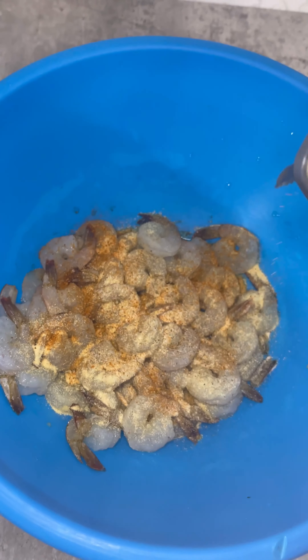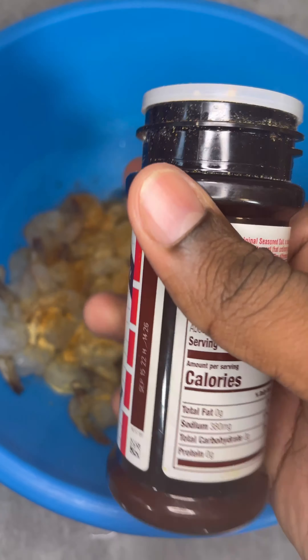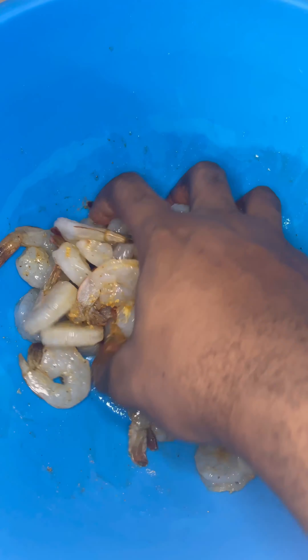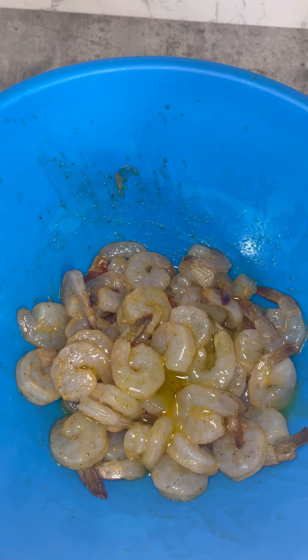Add some black pepper — about a fourth teaspoon. Add a fourth teaspoon of seasoning salt. It's really up to you — you don't want to over-season your shrimp because it's really easy to over-season shrimp.